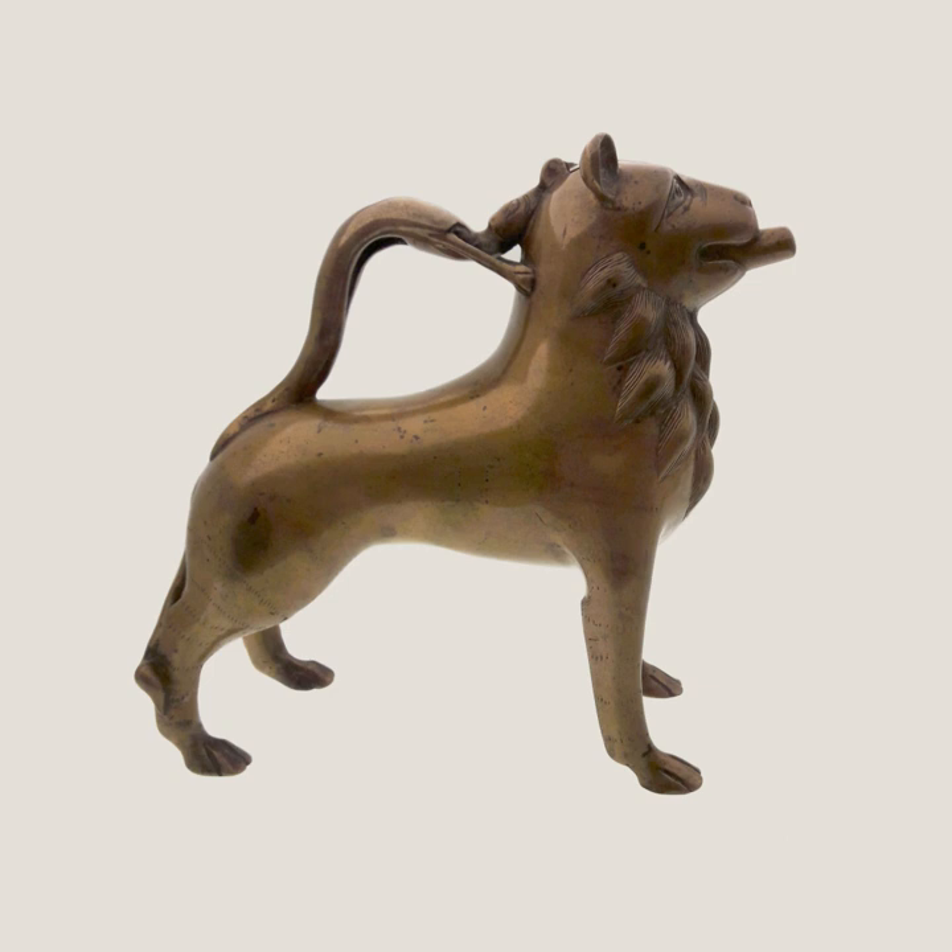Wartburg, Eisenach: Aquamanyle in the form of a lion, 13th century. Metropolitan Museum of Art: Aquamanyle in the form of a mounted knight, bronze, Lower Saxony, late 13th century. Legion of Honor, San Francisco: Aquamanyle of a lion, German, 13th century.